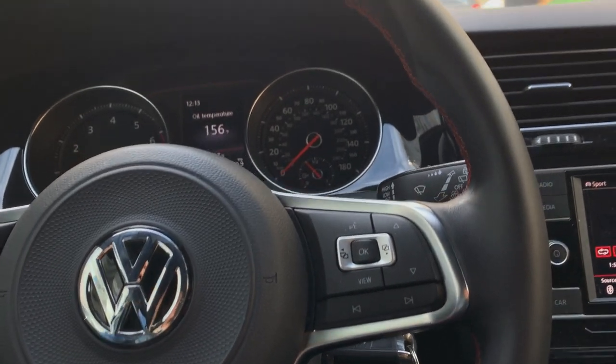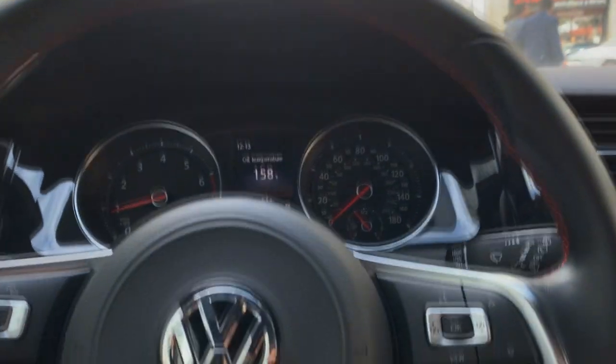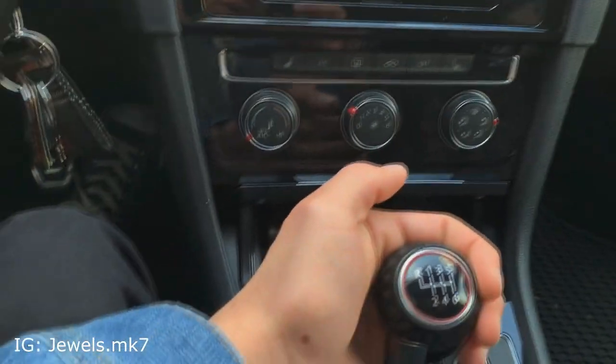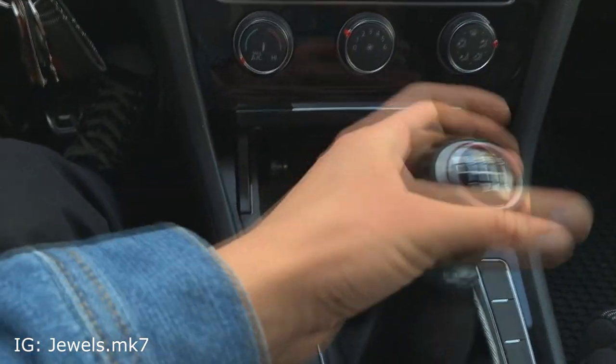Hello everybody, welcome to the channel. Now if you clicked on this video, it's probably because you either own a manual Volkswagen or you plan on owning one in the near future. Now if you're like me, you got the Volkswagen and everything was good to go and you didn't think much of the shifter before you got it.